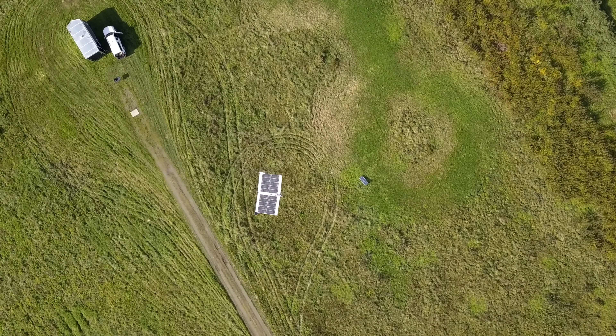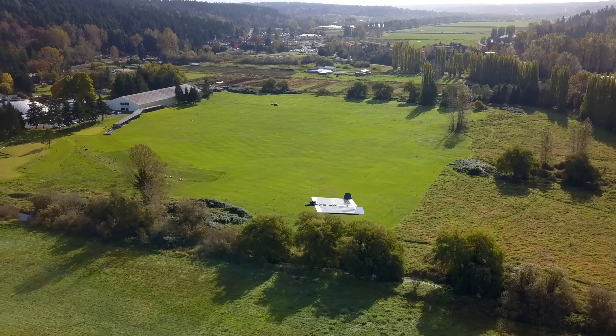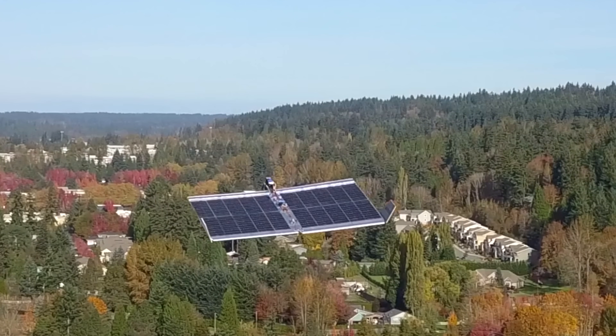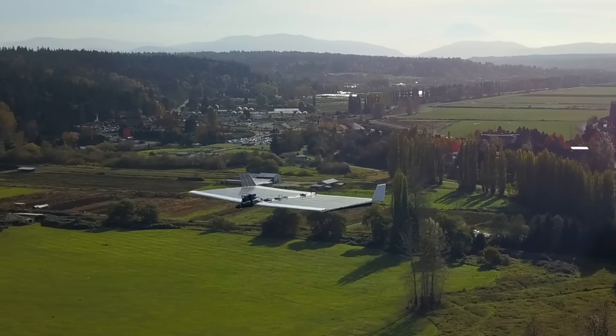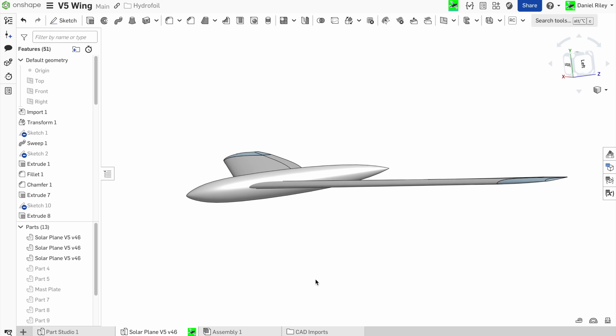The next solar plane I built took this concept even further. It was a real dump truck — just terribly inefficient aerodynamically — but there was so much solar surface area that it produced more than enough power to stay aloft in direct sun. After that build, I'd had enough of the maximal solar surface area concept, and I wanted the next solar plane to be on the other end of the spectrum. So I came up with the solar plane V5.